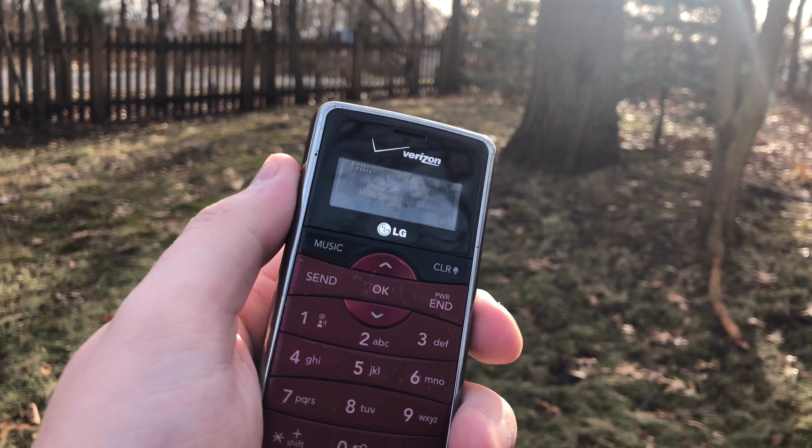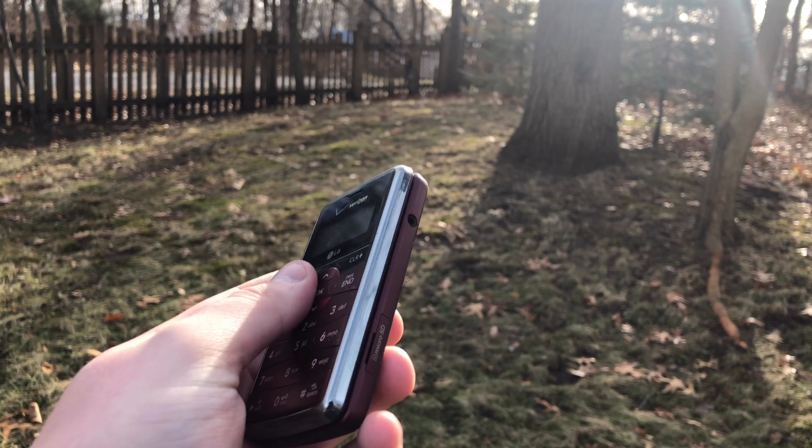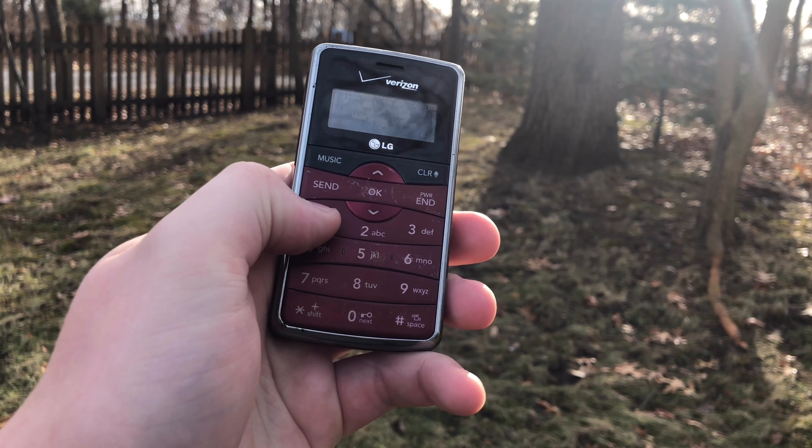Hello everyone, welcome back to the channel. In this video we're going to be looking at a phone that you probably never thought would be reviewed nearly 11 years later — this is the LG Env2, released back on March 31st of 2008, before the era of smartphones.